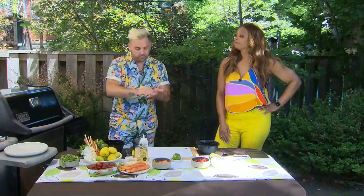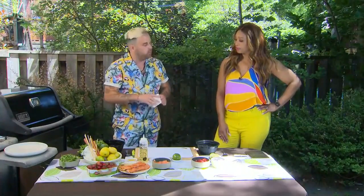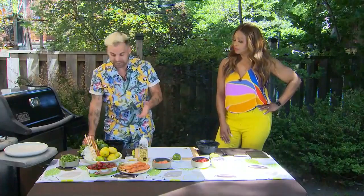Speaking of heat, grill tip 101: fire up the grill, preheat the grill. We're at about 350 to 400 degrees. You can always reduce heat after. We're putting oil on — canola oil on a brush and a paper towel, just brushing it on. So we don't want our salmon to stick.